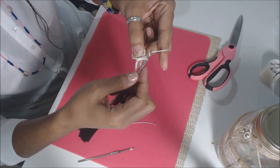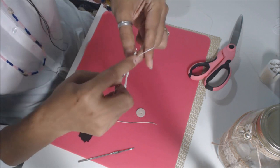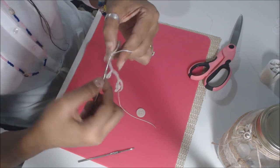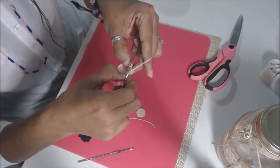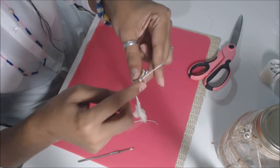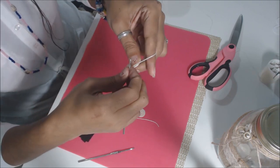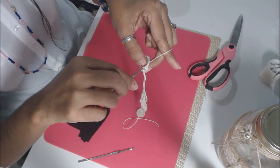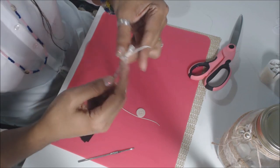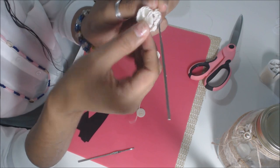Yarn over, go through that same chain, pull through — that's three. Do the last one: go in, pull through, we have three. Yarn over, pull all three. End that chain with a slip stitch — yarn in, lock it in place on the first chain that we did.